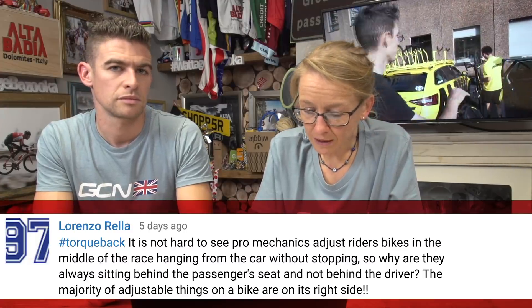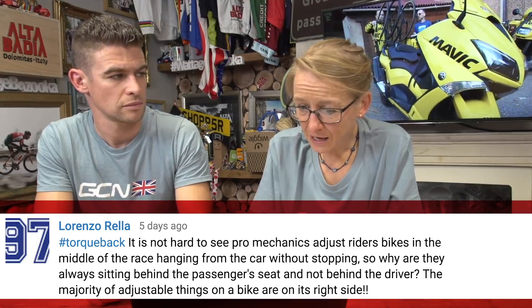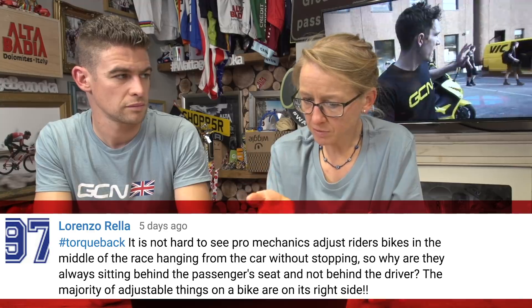Our next question comes from Lorenzo Rella, hashtag TalkBack: it's not hard to see pro mechanics adjust riders' bikes in the middle of a race hanging from the car without stopping, so why are they always sitting behind the passenger seat and not behind the driver? The majority of adjustable things on a bike are on its right side. Most things are on the right-hand side, so with that in mind it's actually easier for the rider to hold onto the car, maintain the same distance from it, and the mechanic can reach up and over whilst also holding onto the rider and adjust things without constantly pushing the rider away.